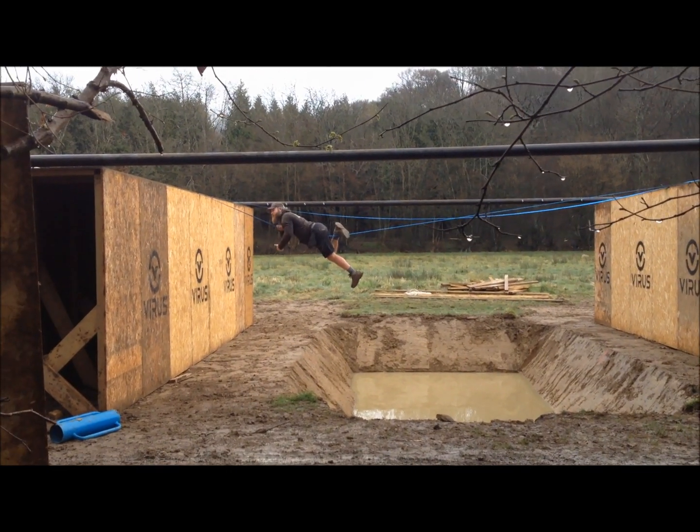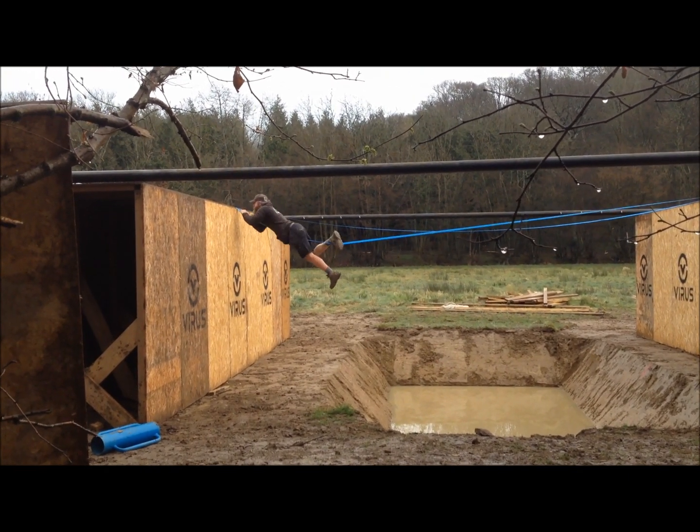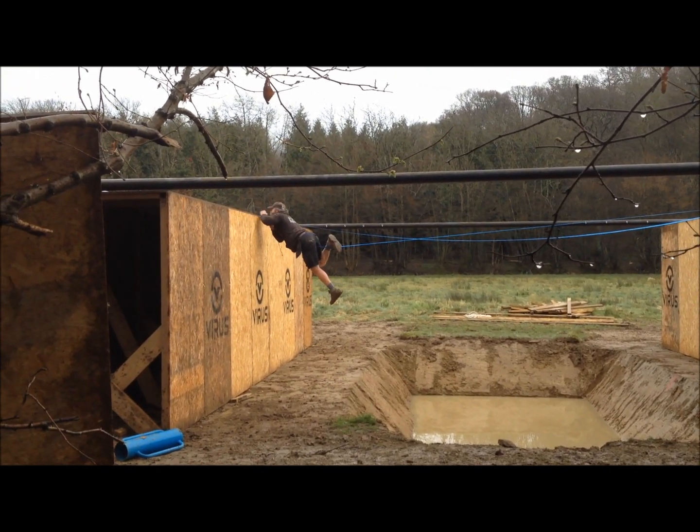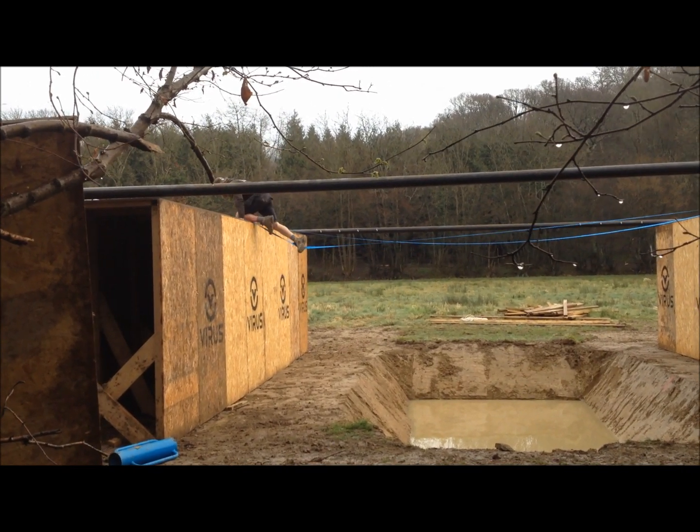And then again here, there's going to be a straddle on that to make sure you don't hit the floor. You're ready, we're ready. You're ready for this. Perfect.